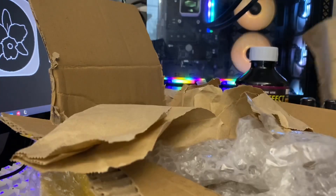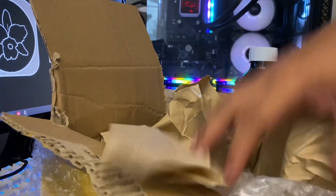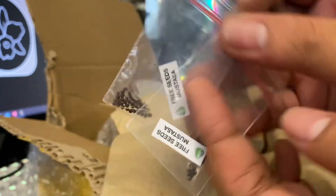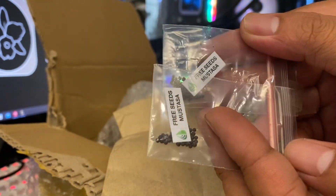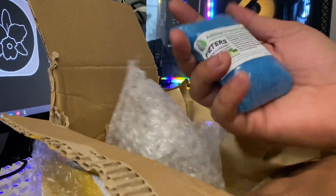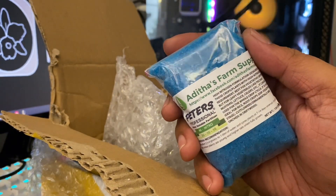I almost forgot the babies! So this is what we were talking about — Adidas sometimes drops in some freebies. These are mustasa seeds. I don't know what mustasa is in English — you can research that. There's also another fertilizer here: High Nitro 30-10-10.